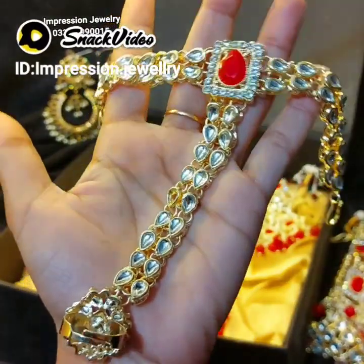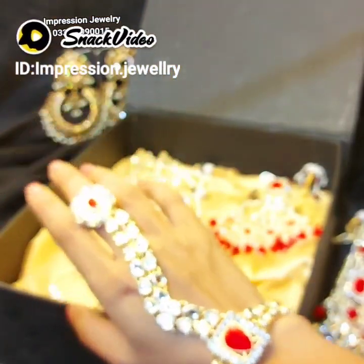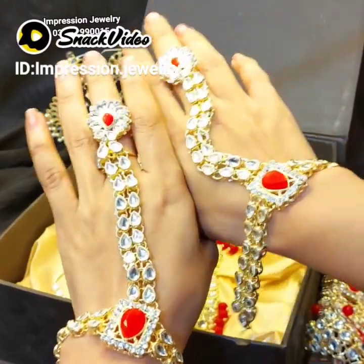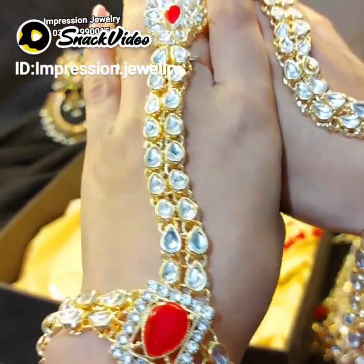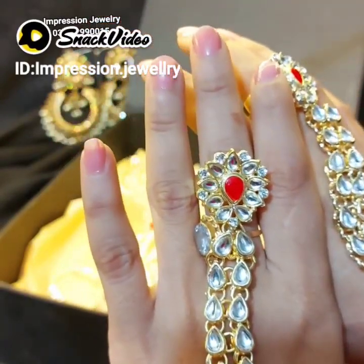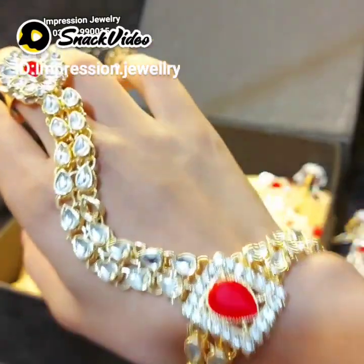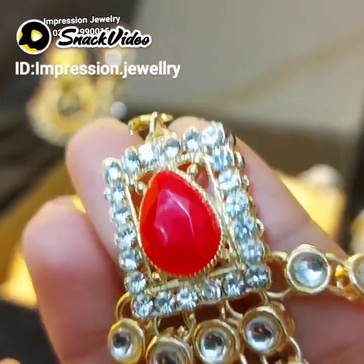You will see the ring size — it is adjustable. It will look nice on the hands. You can wear the same design. The ring size is adjustable and you can adjust it according to your fingers.